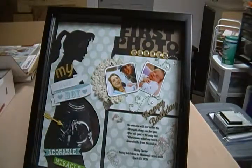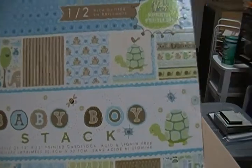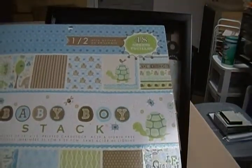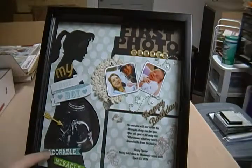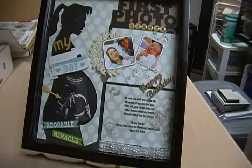The background behind the first photo came from this DCWV pack called Baby Boy Stack — a new baby boy stack. I also have the old baby boy stack, but there wasn't anything in it that I wanted, so I just used the brown paper out of that one. And these little cutouts right here came from this stack that Beth just gave me.